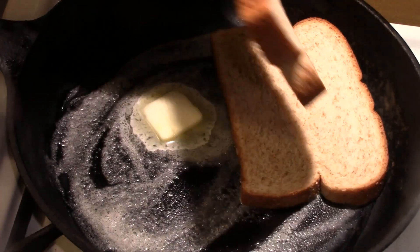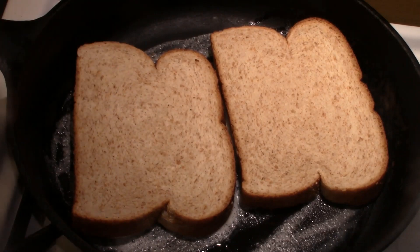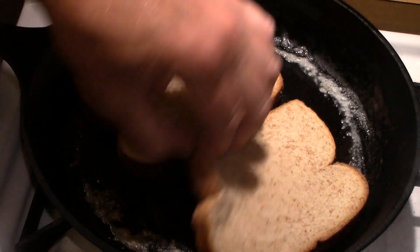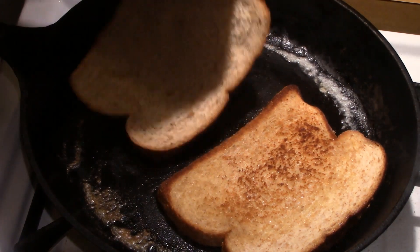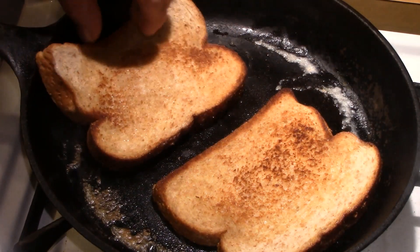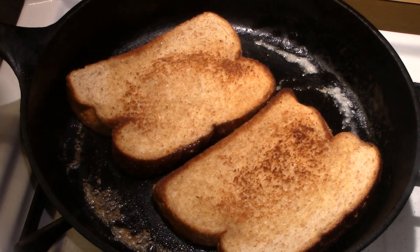Now we're going to brown our whole wheat bread in butter in a cast iron skillet. Put in a little more butter, flip them over, and get the bread all nice and toasty brown. When it's nice and toasty brown, take it off and set it aside until you need it.